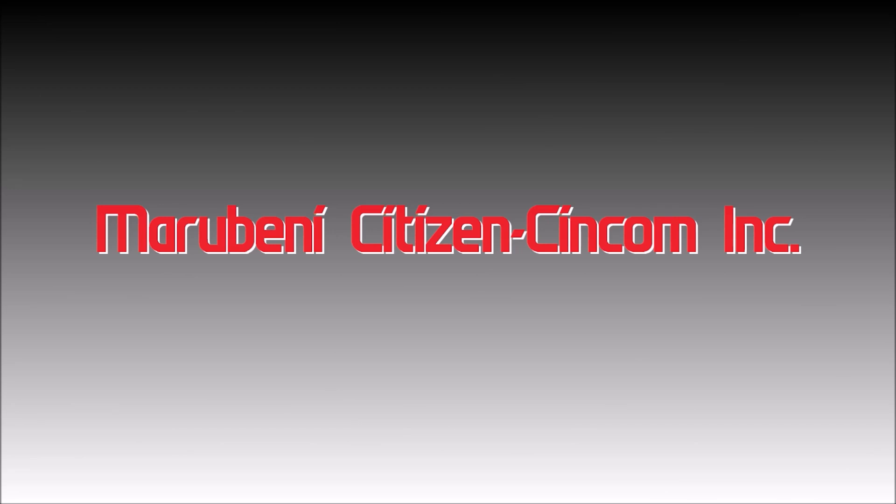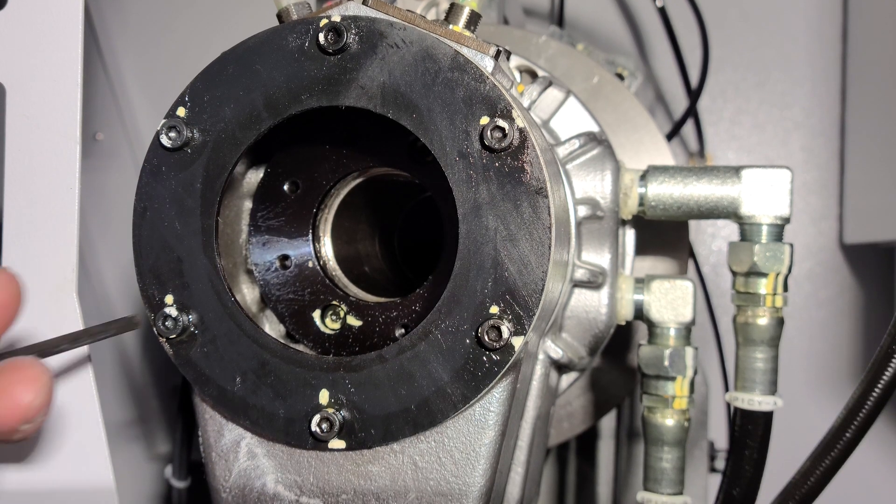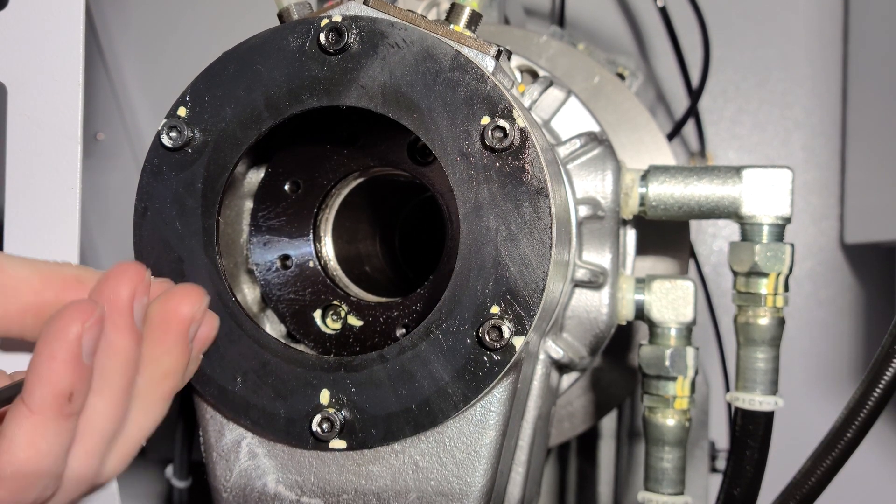The first thing we're going to do is remove the sheet metal on the left side of the machine. While this is not necessary, it will gain easier access to the main spindle.